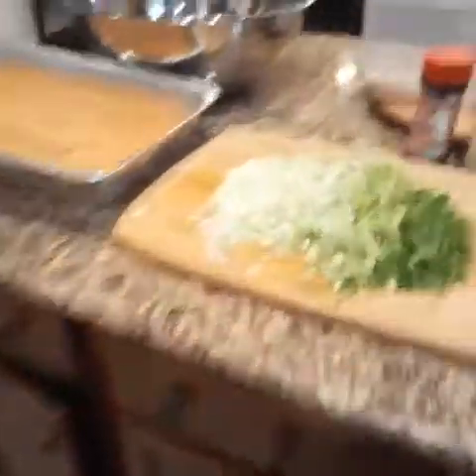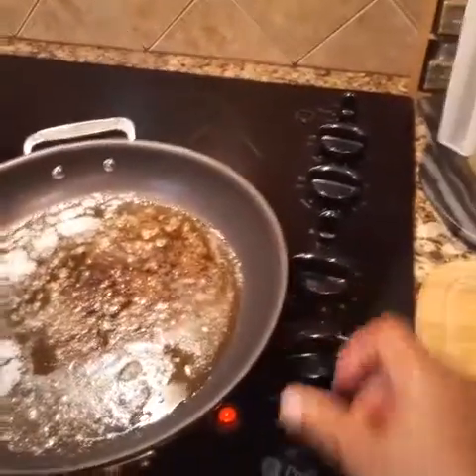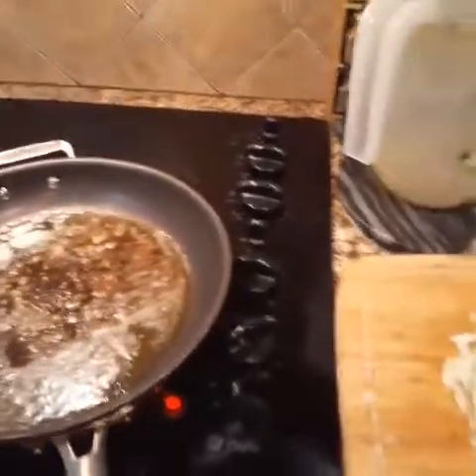So I'm going to take the celery, onion, and bell pepper and add it to my skillet here, going to set it on medium.